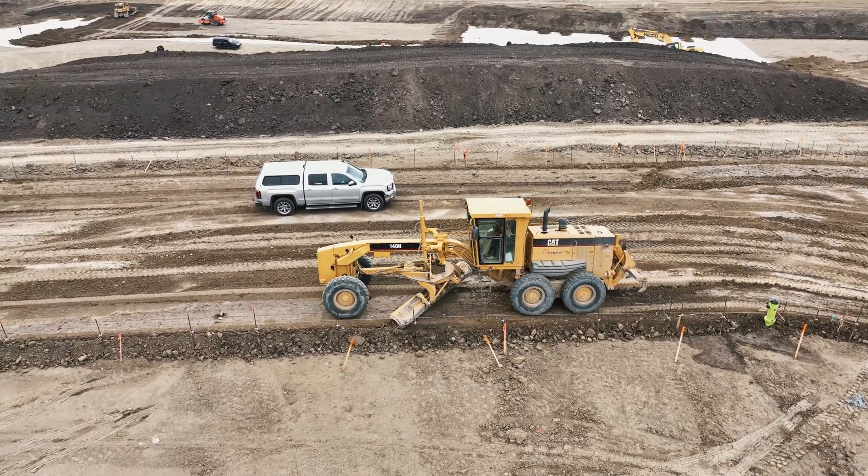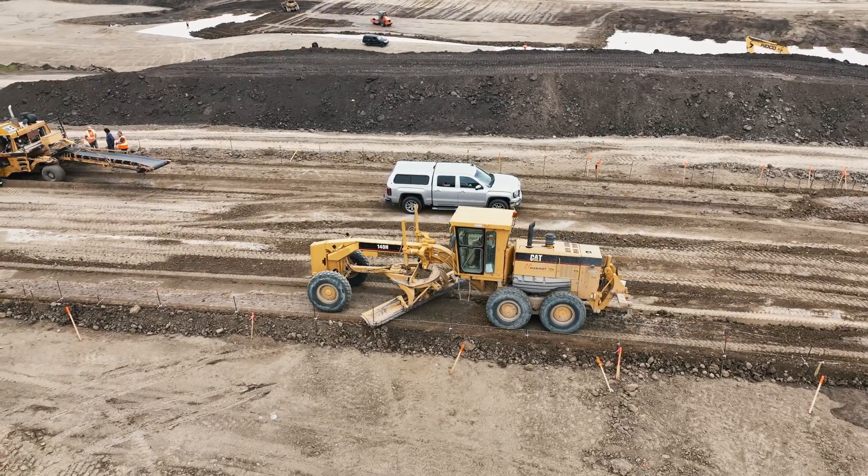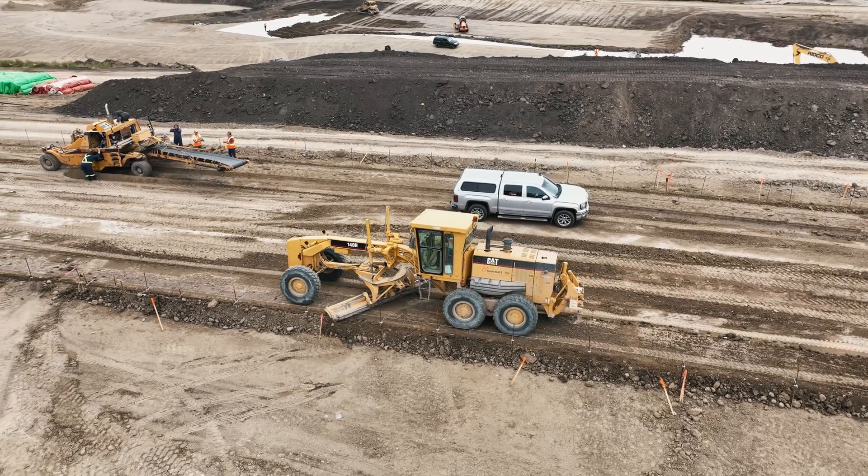Underground utilities, existing structures, and natural features like tree roots must be avoided. Hitting these can cause significant delays and require costly repairs.